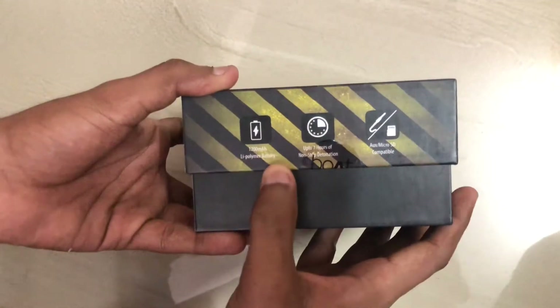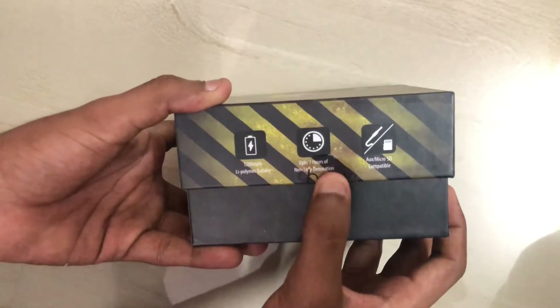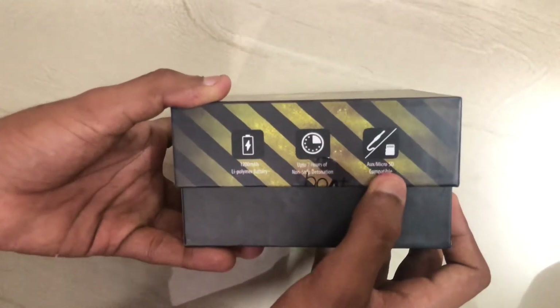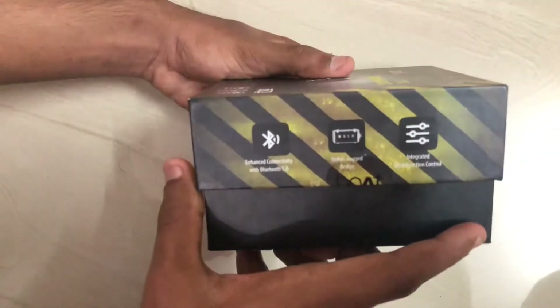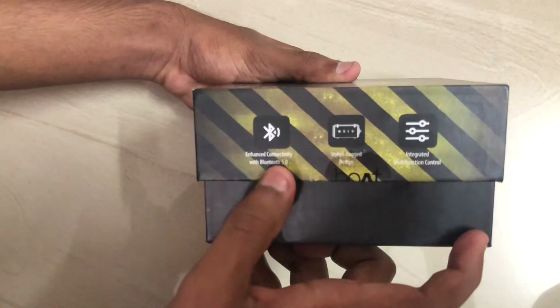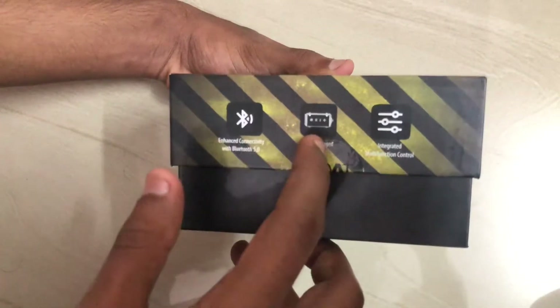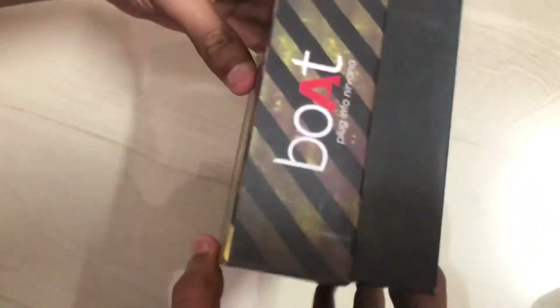There is a battery of 5300 mAh. There is a battery of 7500 mAh. There is also a microSD card. There is Bluetooth version 5.0. There is a little bit of information.